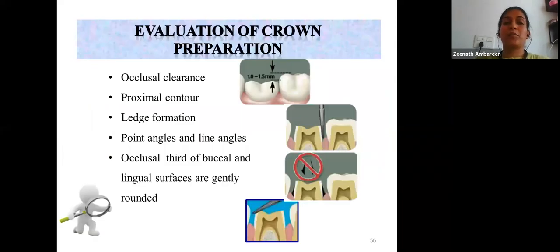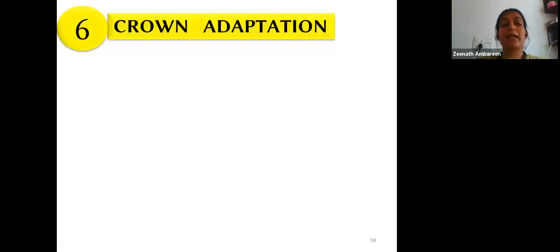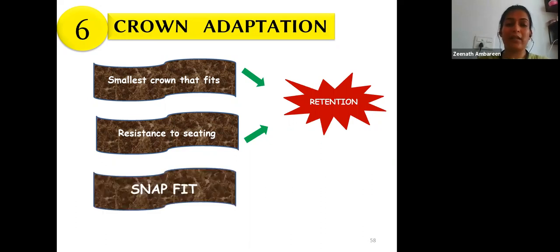Evaluating crown preparation: check that the proximal contour is maintained with no ledge formation, all point and line angles are rounded off, and occlusal clearance is proper. During crown adaptation, the smallest crown that fits onto the prepared tooth is selected; it should exhibit a slight resistance to seating for retention and should snap-fit into position with a clicking sound when seated.